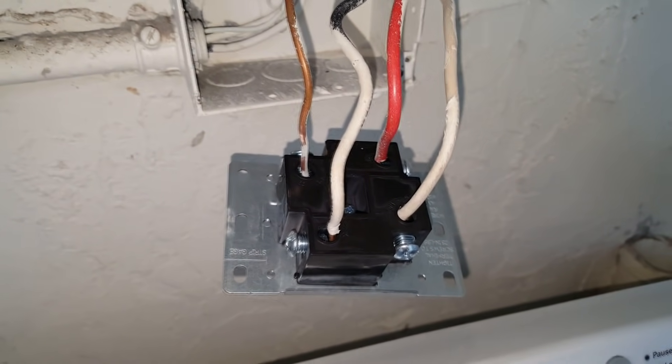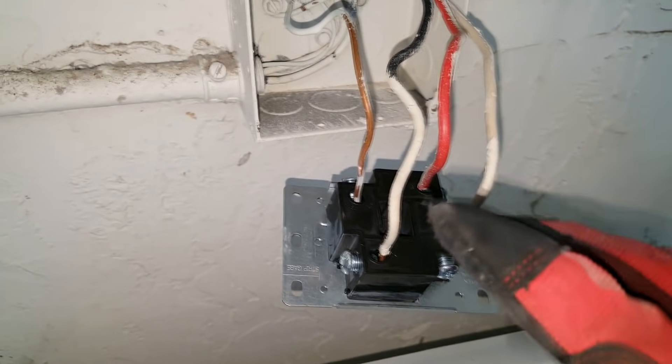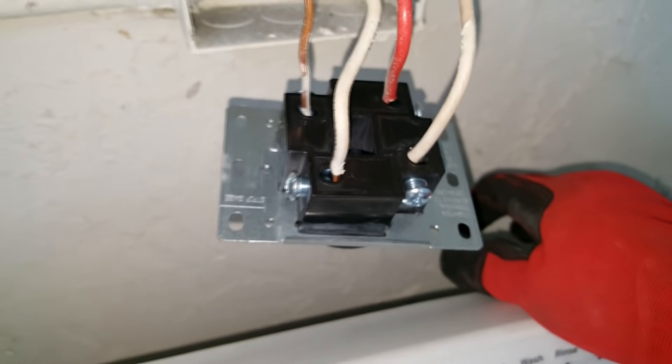We've tightened up the last one. When you're done, give them all a really good tug with both hands and make sure they're in there tight, because you don't want any arcing whatsoever.